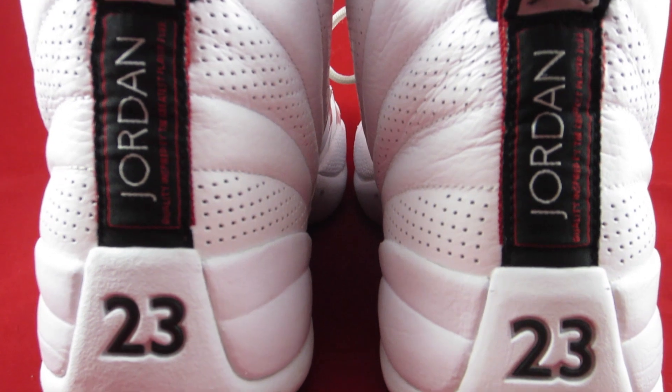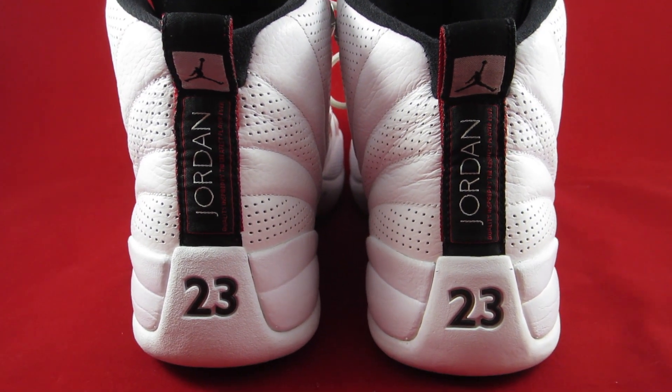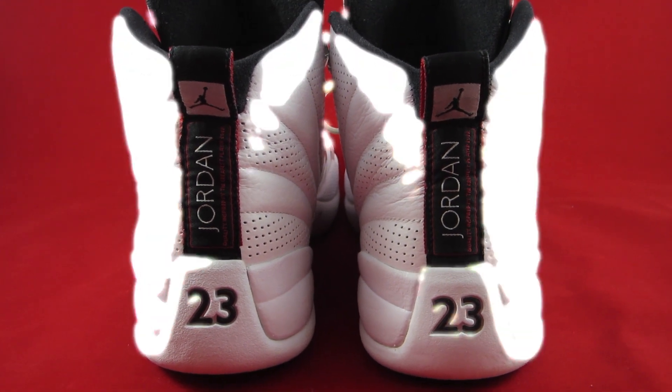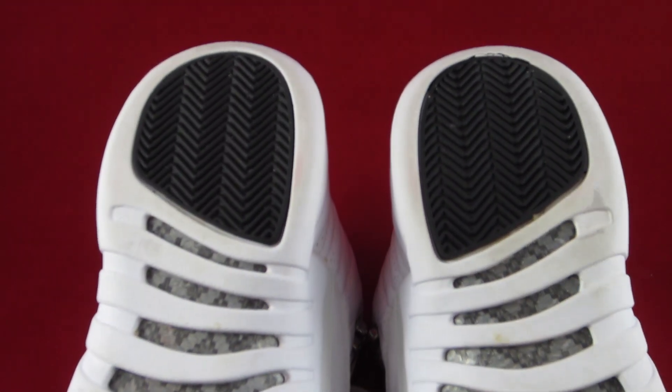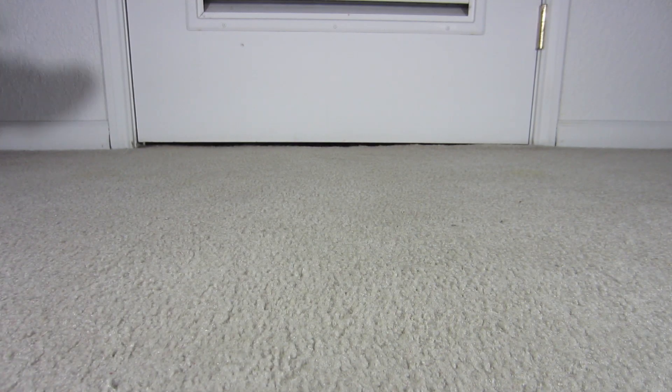The back of the shoe has your black and red Jordan patch and your heel tab, which definitely helps set the shoe off, giving it a little bit of color added to that all-white theme. Last but not least, the bottom of the shoe has your same typical Jordan herringbone pattern that you see on all the 12s, with the white and black rubber.